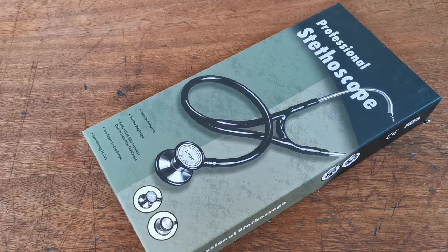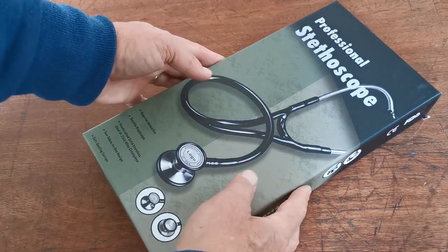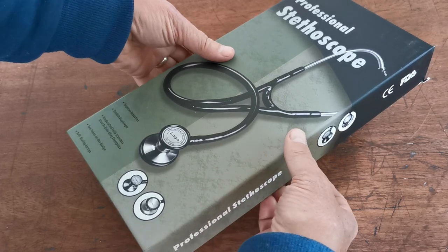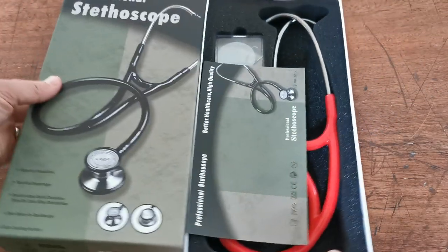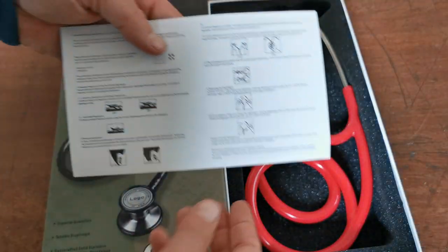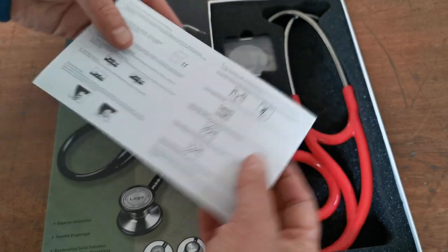Welcome to this Value Med presentation. This cardiology stethoscope is an item we've been selling for some time now. The outer packaging is as it's going to be presented to you. Standard CE and FDA boxing certificates on this are all as you would expect for a medical piece of equipment. There's also a standard insert with some basic guidelines and setup, usage, and storage information.